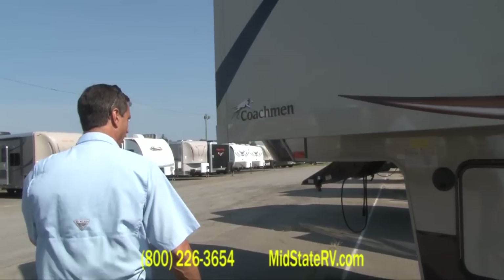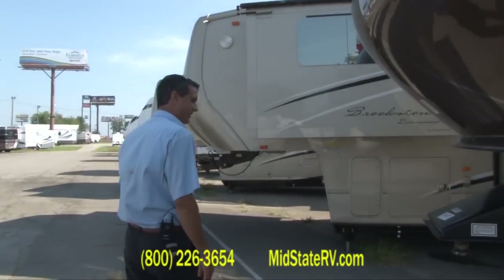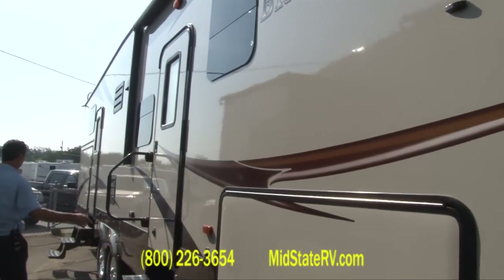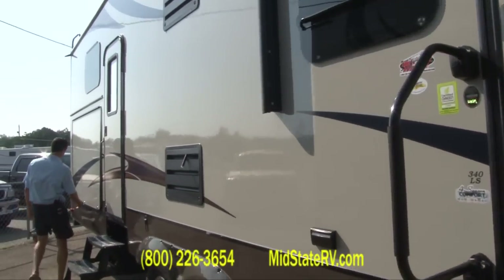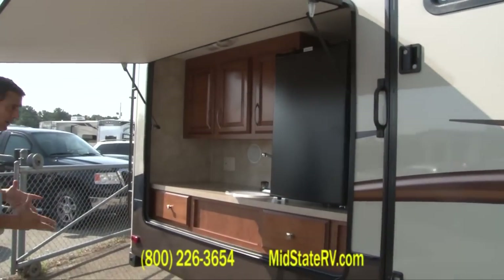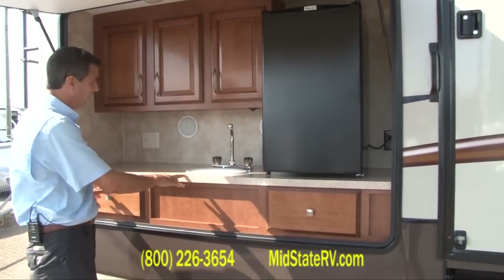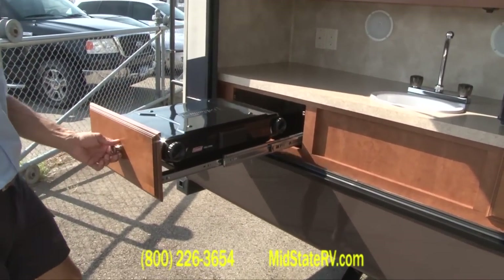Let's head over to the other side to show you the outside kitchen they have here. It's a little unique because you've got the automatic awning up top there. This is one of the popular options these days and a lot of people like it. This one's a little bit unique because you also have outdoor speakers out here. You do have a sink included and a drink fridge.